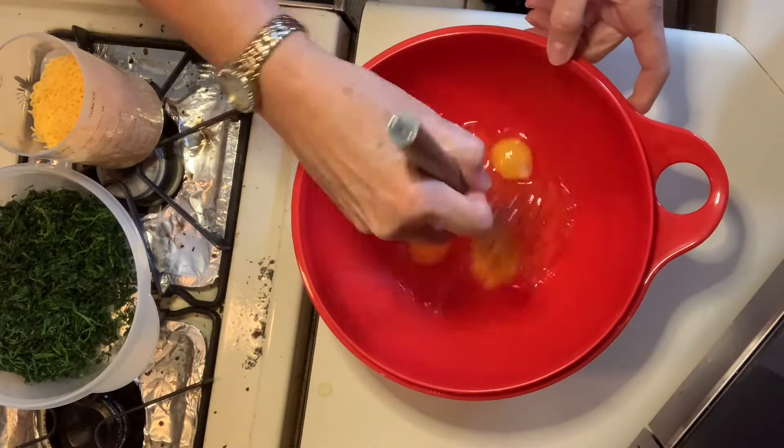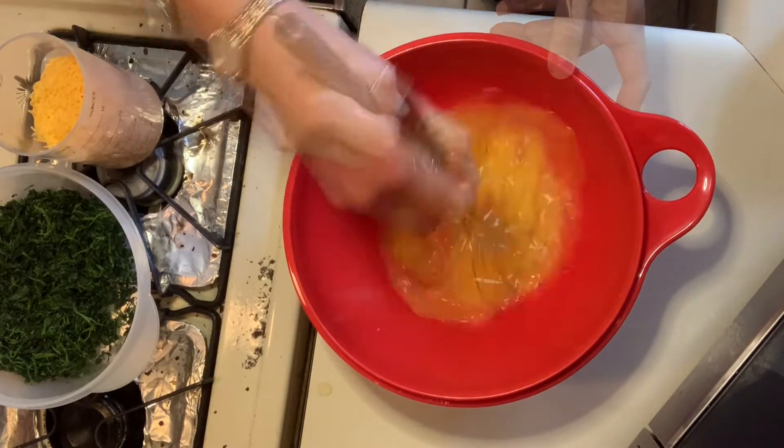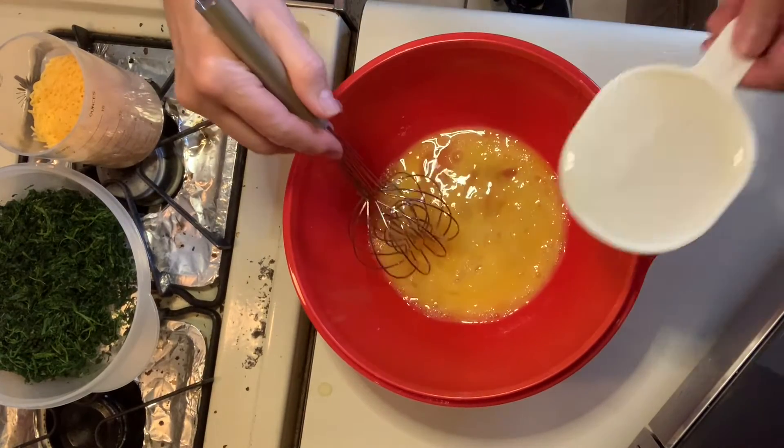In a bowl, we have our eggs that we are going to whisk. And then we're going to add in our unsweetened almond milk.